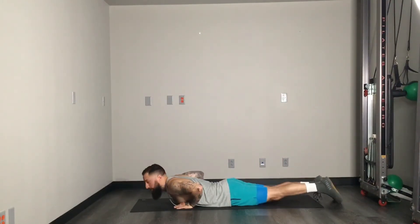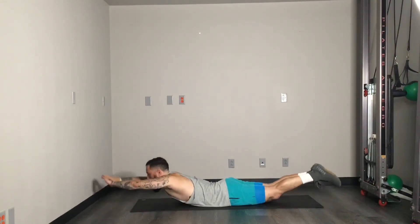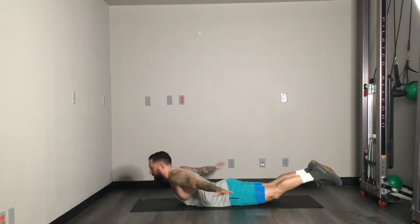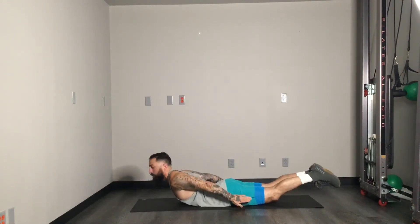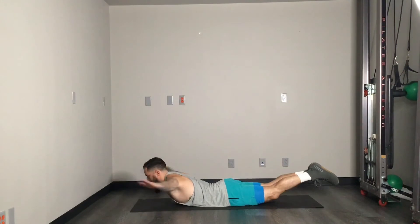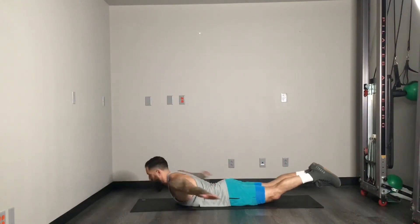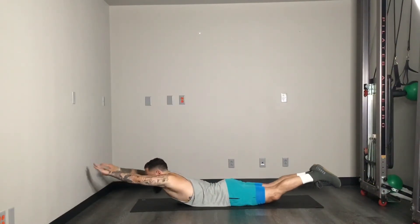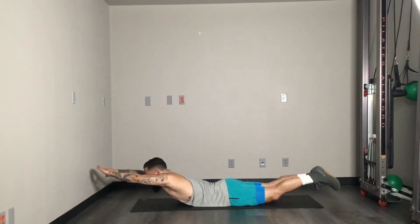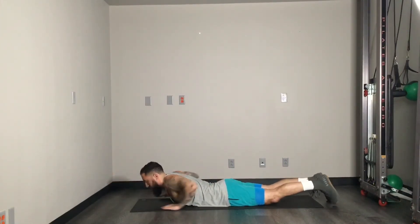We are staying on the mat, going down to your belly. We're going to do around the world — basically setting up as a superman. We're going to come all the way up, and then arms come all the way down to your side, out nice and wide. That's one — we're going for 10.